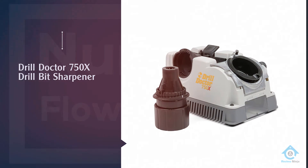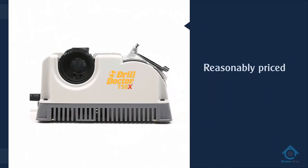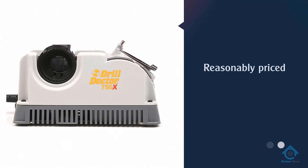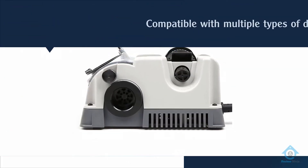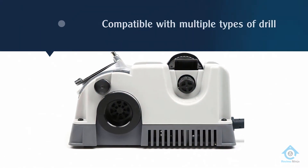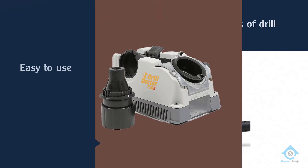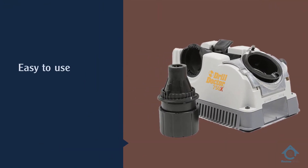Number one: most popular — Drill Doctor 750X drill bit sharpener. The Drill Doctor 750X is our top pick if you're looking to get the most bang for your buck. It's reasonably priced and packed with great features. This machine is compatible with multiple types of drill bits including masonry, cobalt, and high-speed steel.